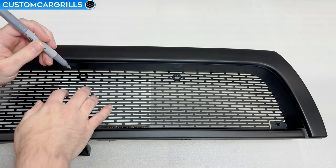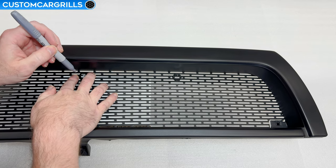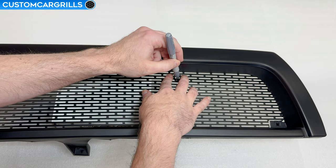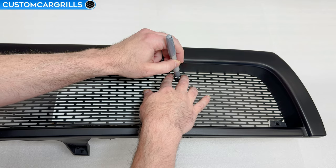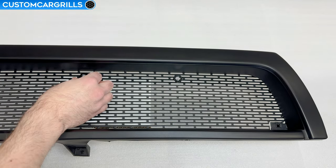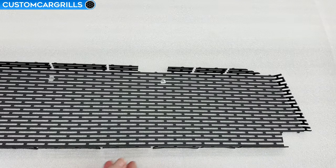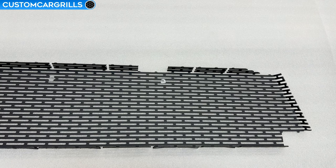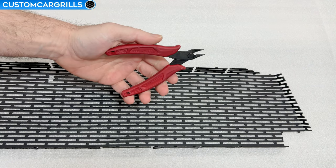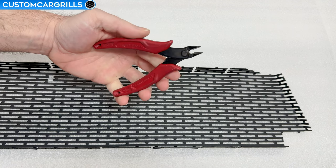Double check your work and then let's grab a silver marker. While holding the nut in place with one hand, use the silver marker in your other hand to mark and fill in the center of the nut. Repeat for the other side and then remove the nuts. Let's take a closer look at our work by removing the mesh from the grill frame. These look pretty good — there's a nice full circle where the center of the nut was.